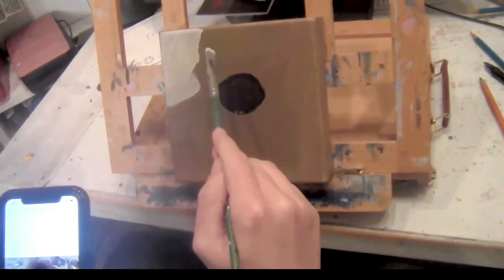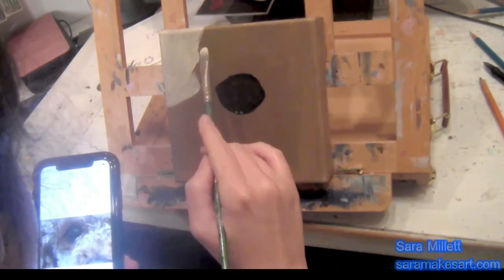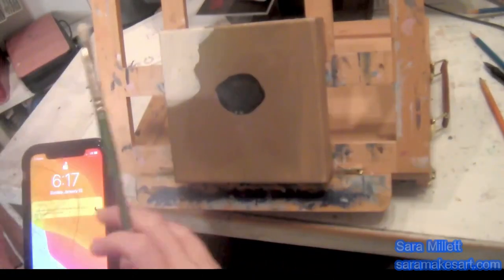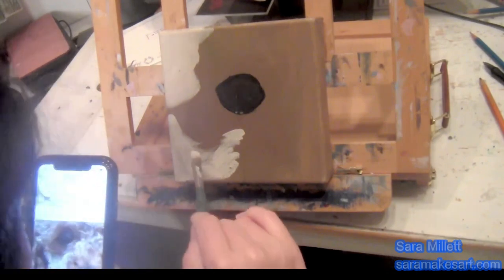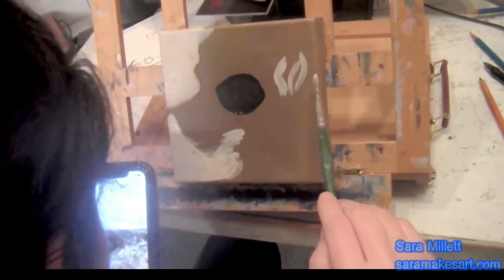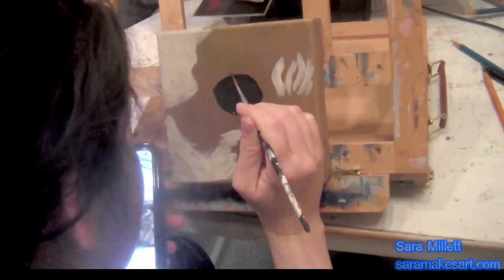I've already started to put these in the places according to where I see them in my reference photo and copy the shapes that I see. You might notice my wrist moving back and forth kind of fast — that helps me get that texture too. There I go again, making those side-to-side motions. A round brush would probably be more practical for these things, but I was too lazy to switch brushes, so I was just using the side of my filbert brush.